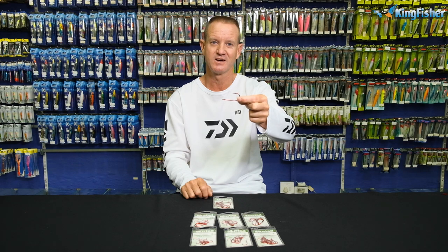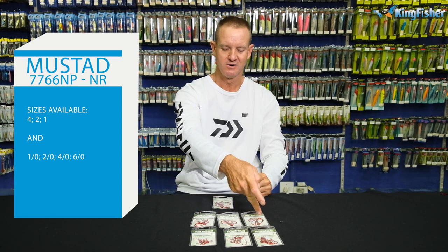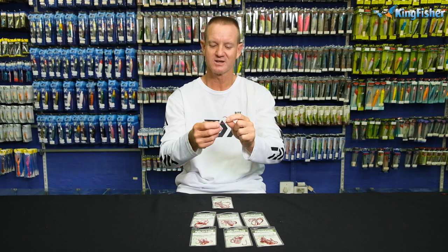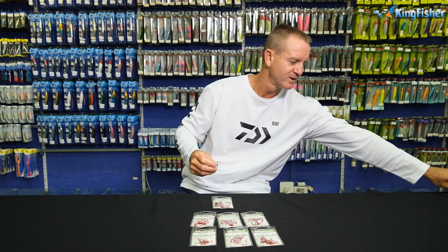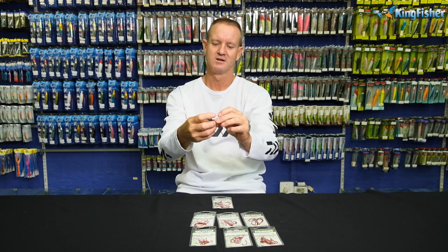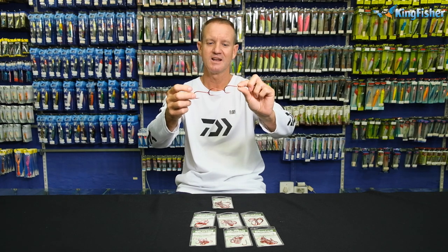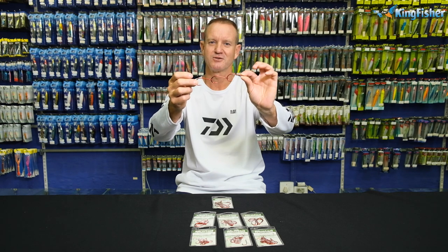It's a very, very nice hook for doing that. It ranges in size from a size 4, 2, 1, 1/0, 2/0, 4/0 and, of course, the 6/0. The most popular one out of all of them. This hook is also very good if you're fishing for shad and you want to make a chain gang. So pretty much a chain gang will look like that — you just stick the next hook in it and slide him up. So fishing for shad, tailor, stuff like that. Very nice work for doing that.